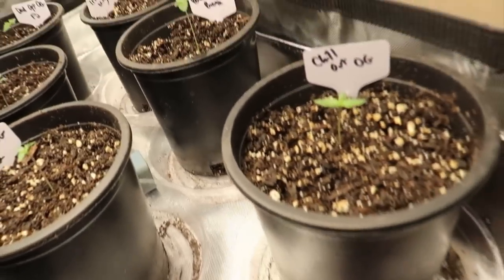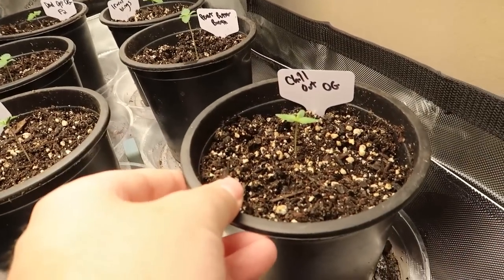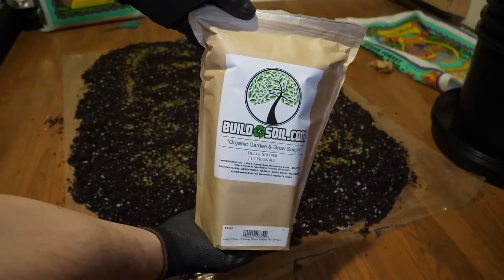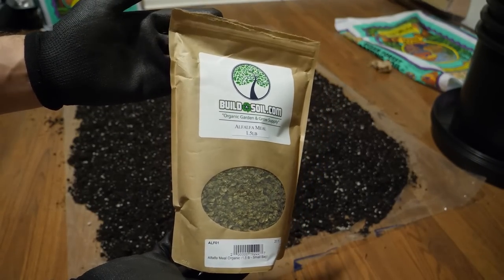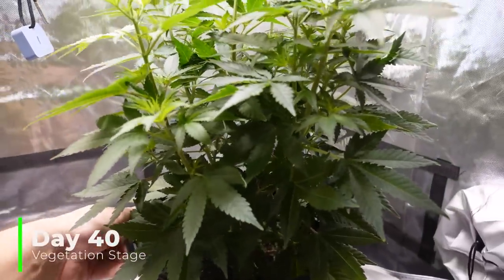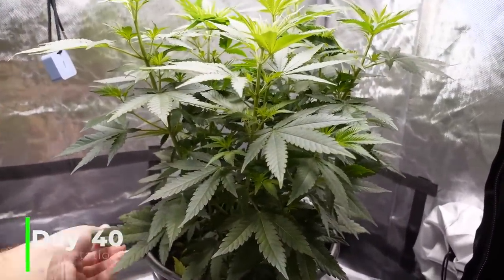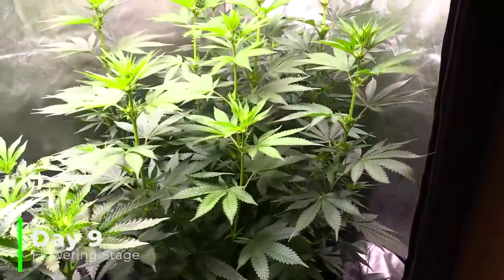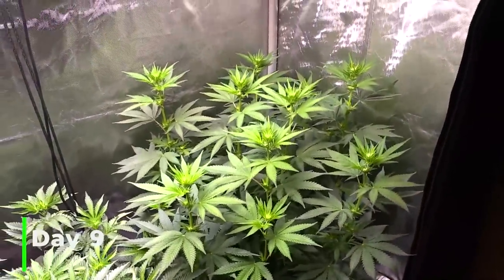I grew five plants this round. Let's start with Chill Out OG, bred by me. I started this plant in a one-gallon container with Fox Farm Ocean Forest soil, and added in some insect frass and alfalfa meal, which worked out pretty well. Around day 17 I transplanted into a five-gallon container, and the first feeding came on day 37. I used Dutch Pro nutrients — their full lineup — plus Recharge.